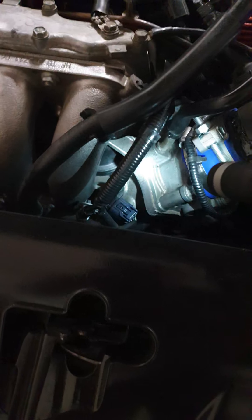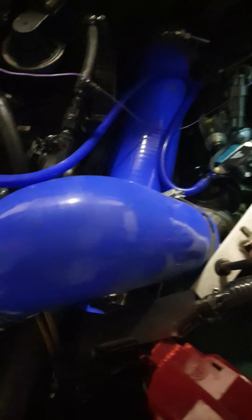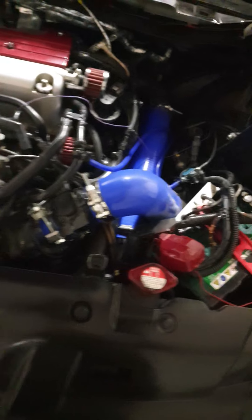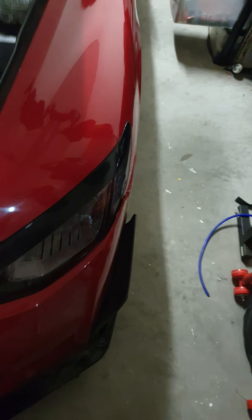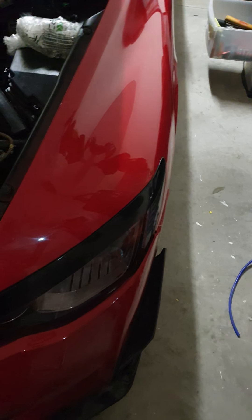Same as with the throttle body, I used this vacuum line - this vacuum line runs to the lower valve cover. I'm going to tee into that to get a proper reading of what boost and vacuum I have in the manifold, not what's going on between the turbo and the wastegate. You want to know what's closest to the engine.